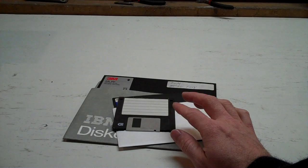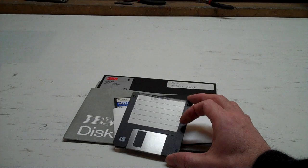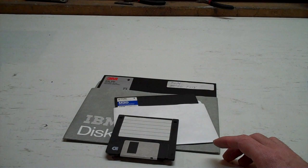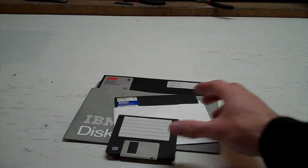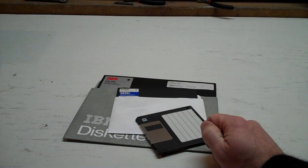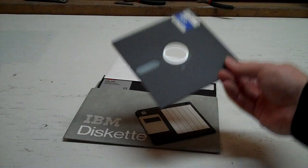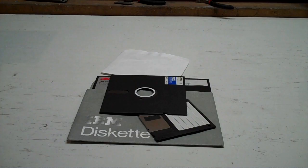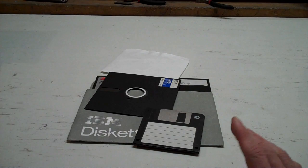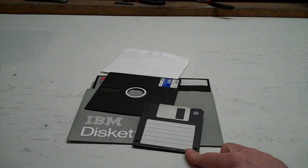Around the time of going from 5¼ to 3½, there was a format explosion. We had the Micro Floppy Industry Committee — not making that up — who in roughly 1983 decided they needed something better. You had all sorts of formats and designs vying for dominance: the 3-inch disk, 2.8-inch, the godforsaken Apple Twiggy FileWare with two read notches on either end and the label sideways, the Maxell CF2D, Nintendo's Famicom disk, and all sorts of others. Thankfully we ended up with something vaguely standard.